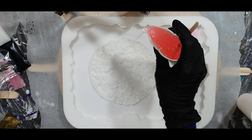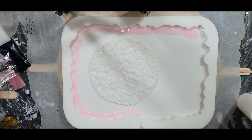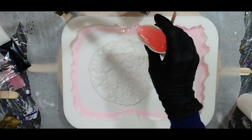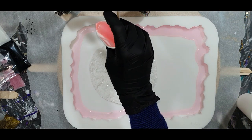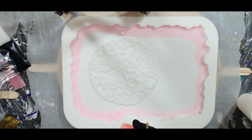Hello everyone! In this video you can watch me create a resin geode tray again, and I'm also going to use the druzy molds to create a nice effect. I'm going to show you two different ways of how to use these druzy molds.